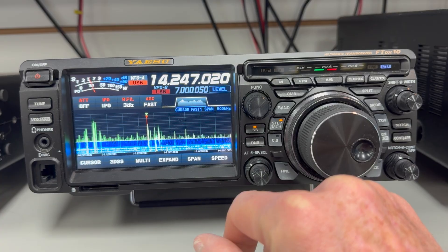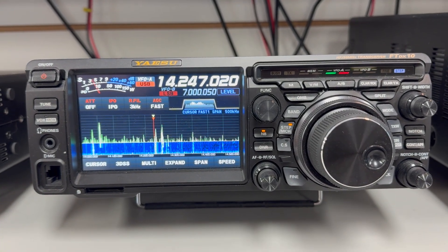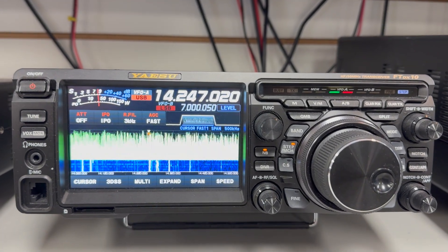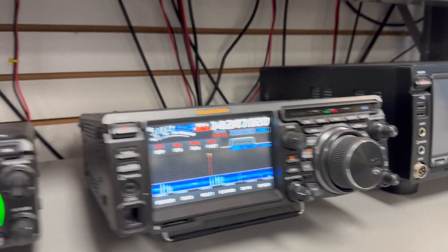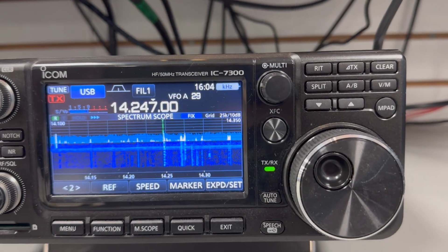It doesn't sound like I'm getting into Europe real well today — I usually get several, so maybe the band hasn't completely opened up yet. Let me read out the list of stations we have on frequency. It's stronger here.